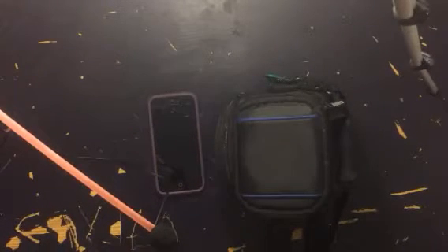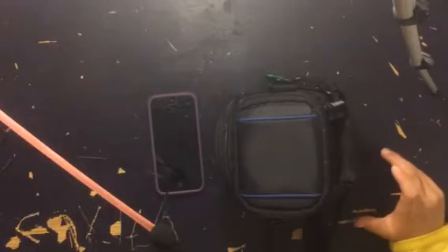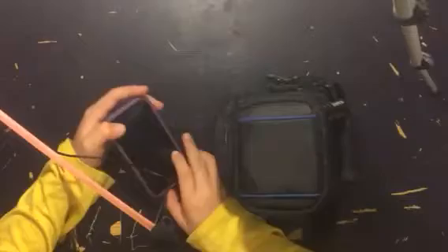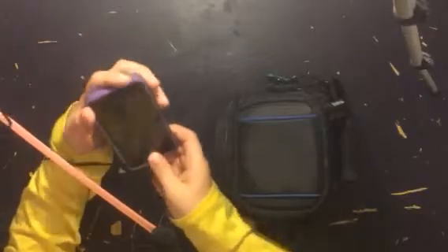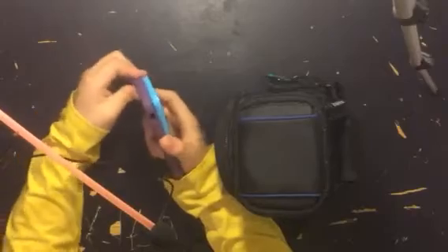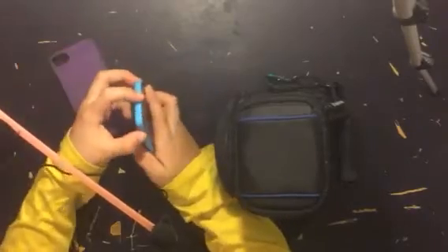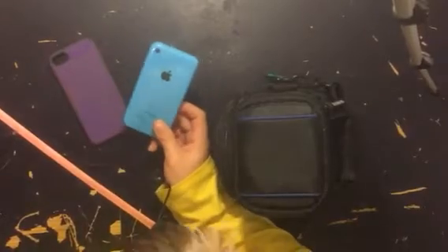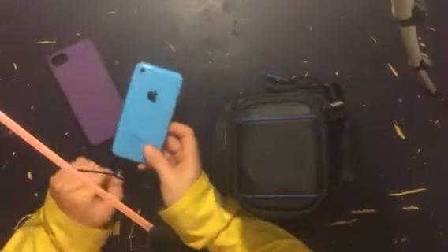Hey guys, welcome to the video. Today I'm going to do a video over what I vlog with and kind of go through my camera bag. The first thing I vlog with is my iPhone 5C, and it got me through some of my old videos.